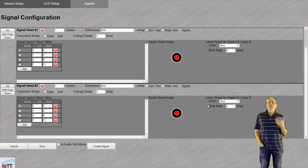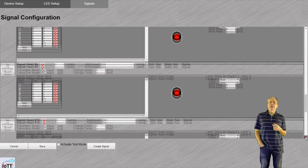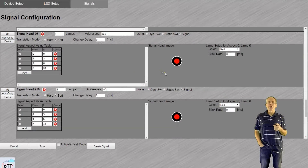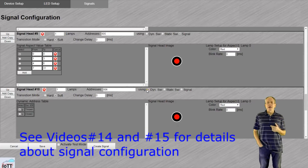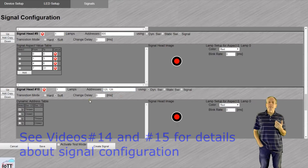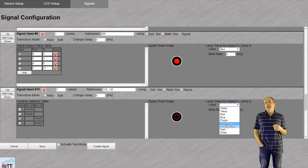After installation of the hardware, it was time to start the configuration webpage and integrate the new signals into the signal chain. After loading the webpage, I added four new signals after signal 9. All these signals are single LED signals, as they only have one WS2811 chip each. I decided to make them using switch addresses and four aspects in dynamic mode, so I assigned switch addresses 125 and 126 to the first signal. Dynamic mode means the signal shows the aspect requested by the last command received to one of the assigned addresses. The transition mode is set to soft, which causes the signal to ramp down and up LEDs when changing the aspect. Then I programmed the aspects.